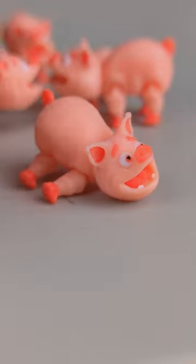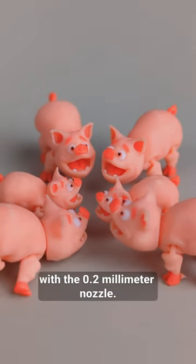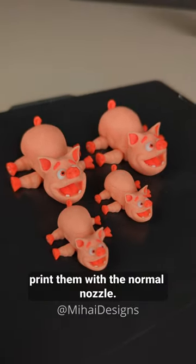Hello piggie! I'm quite happy with the super tiny piggies with a 0.2mm nozzle, and these larger ones I'm gonna print them with a normal nozzle. Stay awesome!